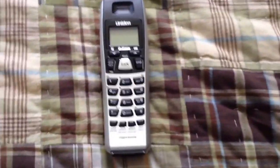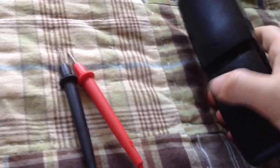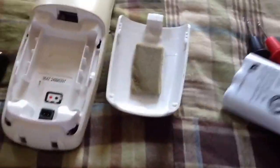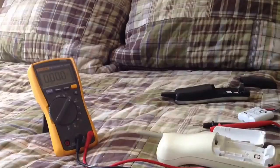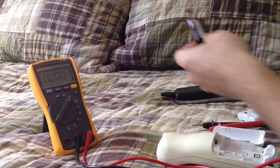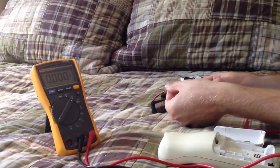Let me get out my voltmeter and give this thing a test. I've got the multimeter set up — you'll have to excuse the fact that I'm working on it badly; this wasn't exactly a planned project for this morning. First, I'm going to test the volts on this 2.4 battery just to see what the voltage is at. Here's the 2.4 volt battery and I'm going to measure it.